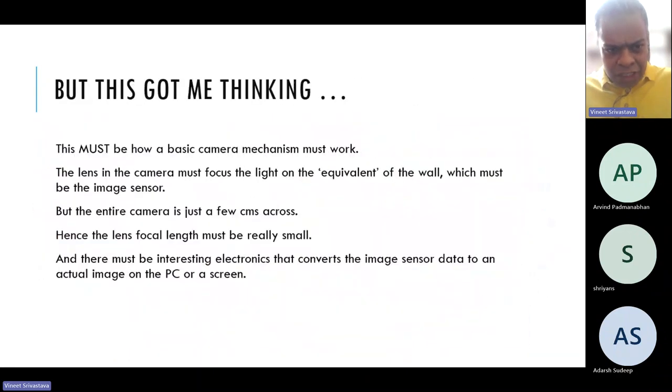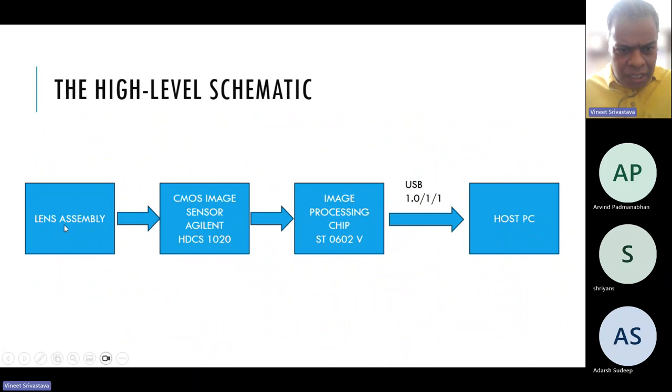The light falls into the lens assembly, the lens forms an image on the image sensor — just like I was forming an image on a wall. The image sensor data is interpreted by the third chip and passed on using a USB cable to the computer. That's the high-level flow. The lens assembly collects light; the image sensor converts that light into electric charge; that charge gets converted to voltage; we read out this voltage and use another chip to process the image; that gets transferred to the host PC.